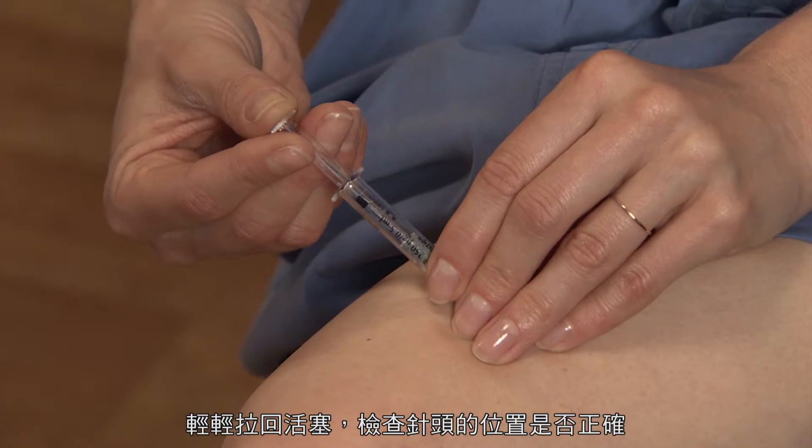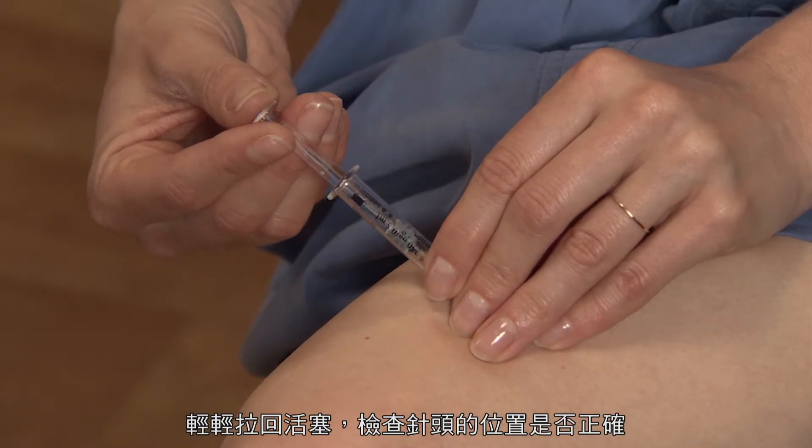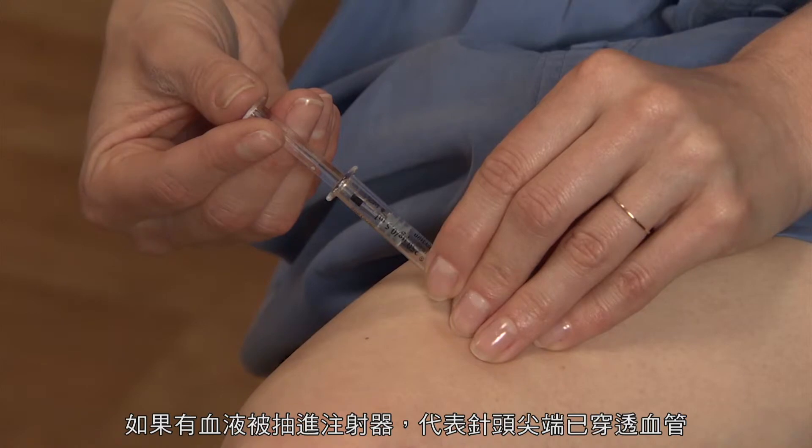Gently draw back the plunger to check if the needle is positioned correctly. Any blood drawn into the syringe means the needle tip has penetrated a blood vessel.